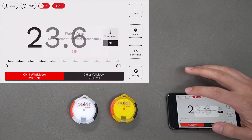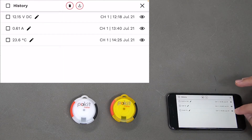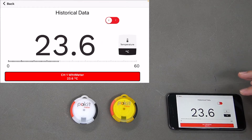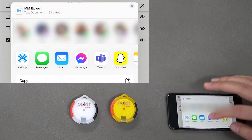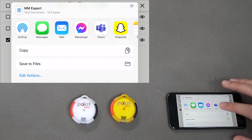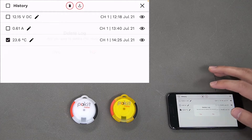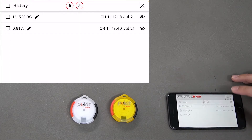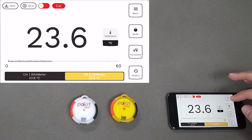If you want to save a value, press the Save button and that'll save to history. You can press the Info button to view it there, or you can save and export it to your phone or anywhere else you'd like. You can also delete it as well.